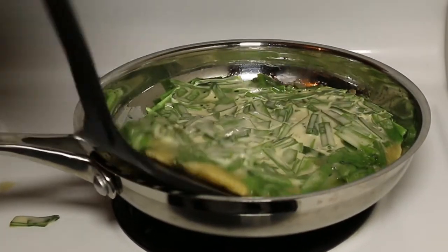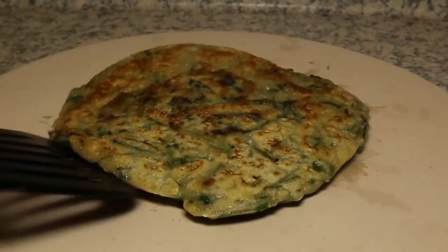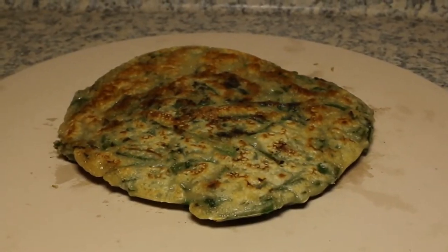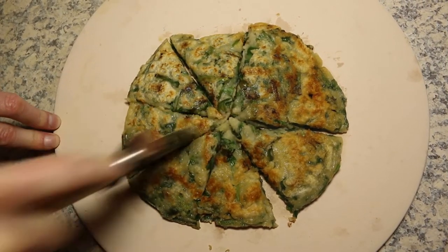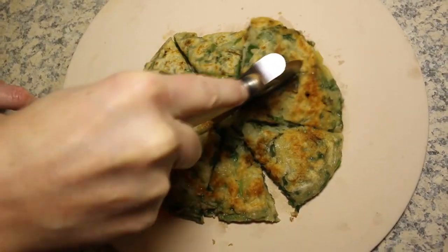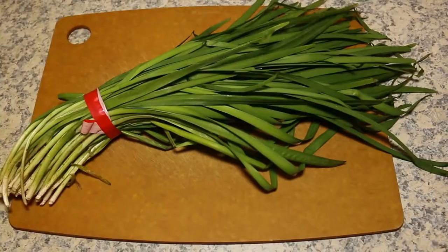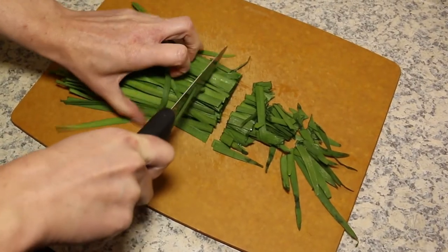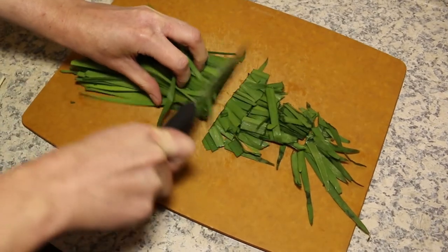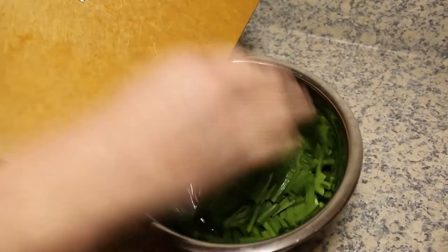Today I'm going to show you KNF's super easy nida chijimi recipe. Chijimi is a Korean dish that's popular in Japan. It's called chijimi in Japan, and in Korea it has several different names such as buchimge. Nida chijimi in Korean is buchujun. Nida has many different names in English such as Chinese chives or garlic chives. The first time I had nida was in Japan, so I call it nida.